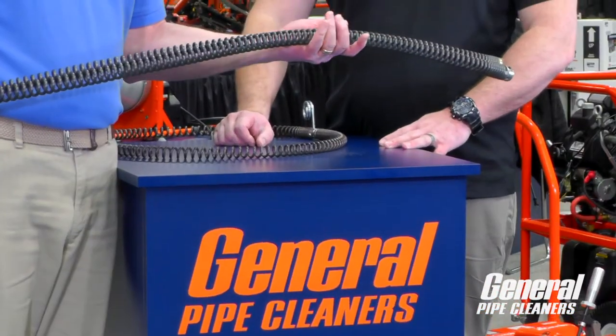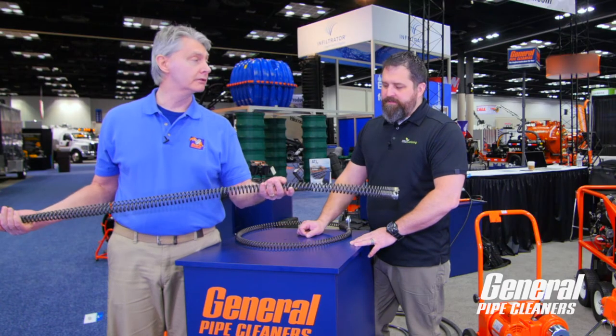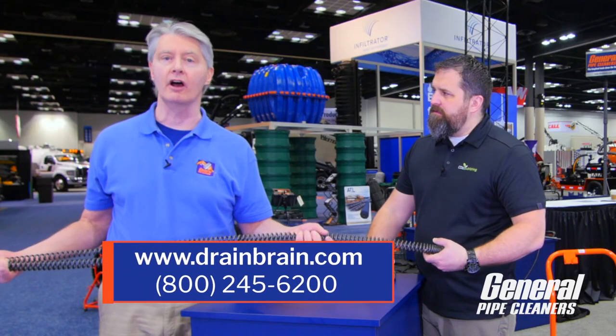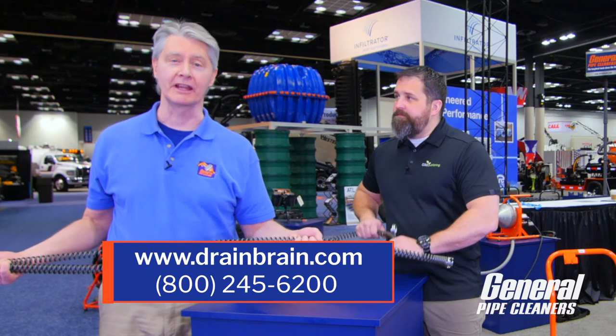These make a lot of sense — they're more convenient, they're safer, and they actually help you do a better job. Where can I find more information on the new five-foot snakes? Drainbrain.com — we have all kinds of information on there. And you can call 800-245-6200 to talk to the Drainbrains.